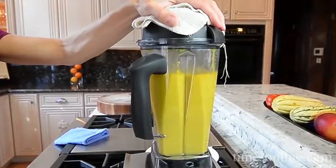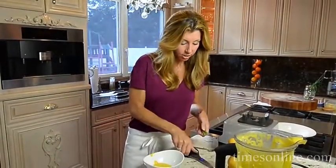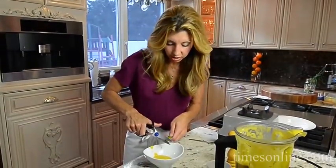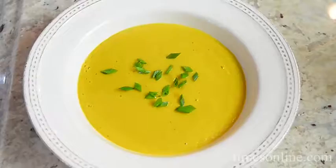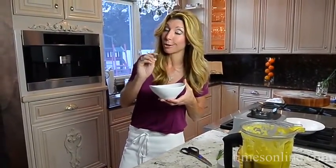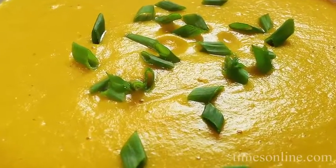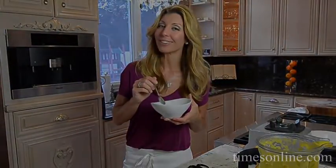Now we need to purée it until it's nice and smooth. Take some fresh chives and just snip them with your kitchen shears right over top. It's so creamy and so bold in flavor — and there is no cream in here. It will totally fool you. It's even healthy, and it didn't even try to be. Look up this recipe, go to the newspaper's website, and make it for your family and friends this weekend. Happy fall. Enjoy.